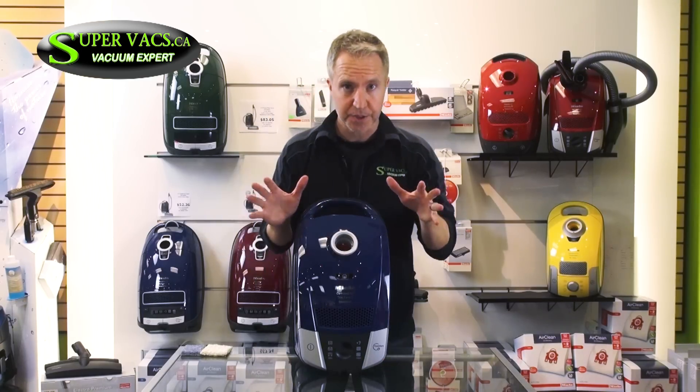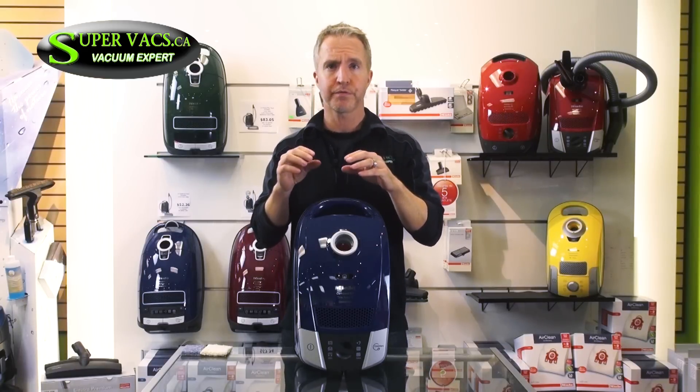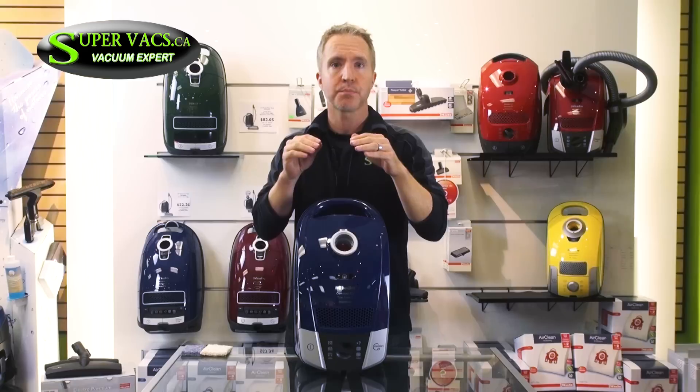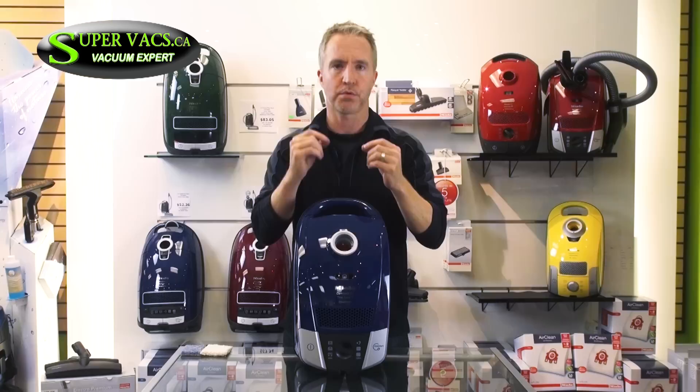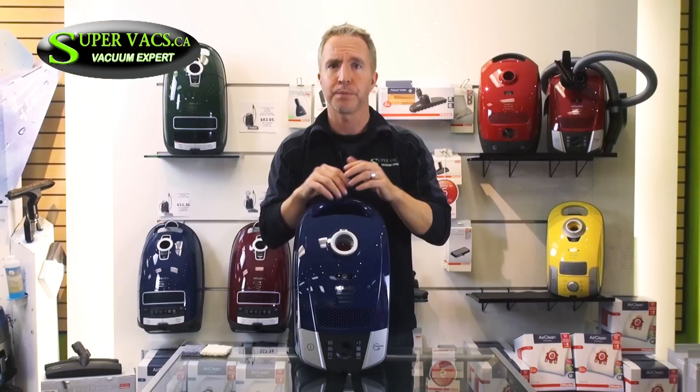Next is filtration. Now this is important, certainly for German standards. The filters in these units come in different levels. You start with the bag itself, which is multi-level and 99.9% dust air free. Then you have a pre-motor filter, which is a precautionary filter to block any fine dust from getting into the motor. And then most importantly you also have a post-motor filter — behind the motor — which captures any tiny dust particulates going through the machine, as well as any carbon dust coming off the motor, because you don't want to be breathing in carbon dust.